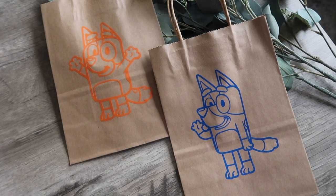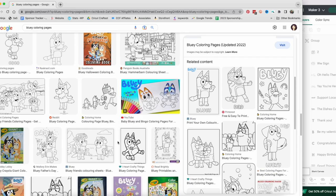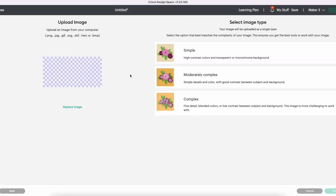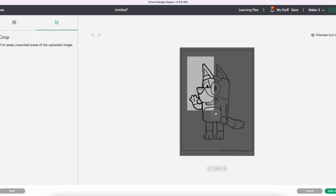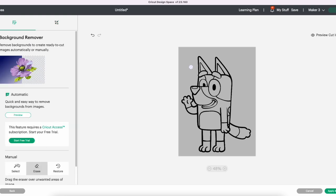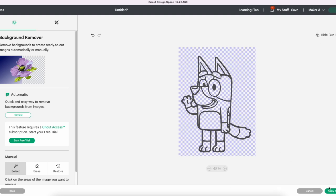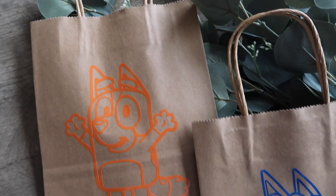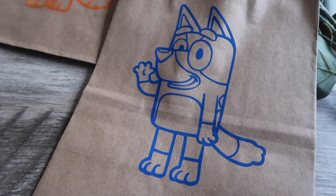You can also do characters on these bags. I like to search for Bluey coloring pages on Google, find ones with thick outlines, drag them to my desktop, and import them into Cricut Design Space. Use the crop tool to get rid of the outside line and any words, then use the magic eraser at the bottom to remove areas you don't want. Once it's ready, add it as a cut image and apply it to the bag just like we did the number three — great for scrap vinyl and themed party favor bags.